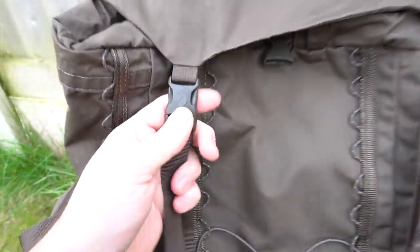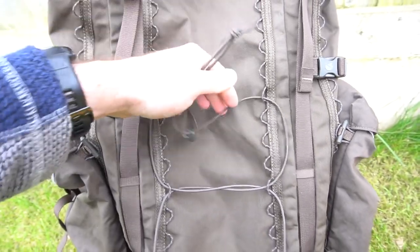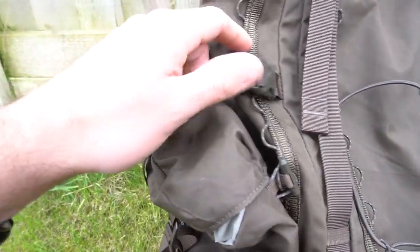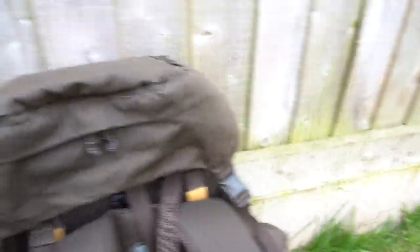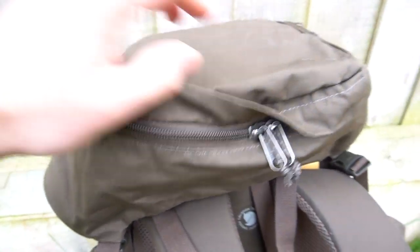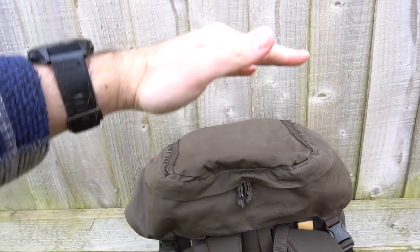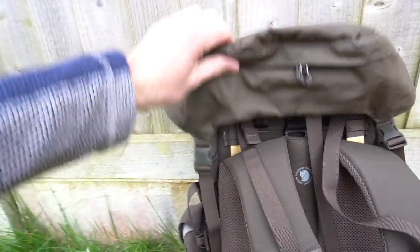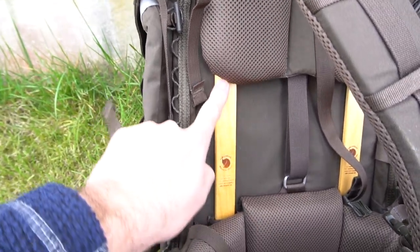Moving down the front, the daisy chain webbing loops extend pretty much the whole length. You've got compression straps on either side and further daisy chain loops running the full length of the sides. You've got buckle adjusters on the lid which can be tightened as normal, and there's an elastic bit of cordage for stuffing jackets — you can move that wherever you want. There's a compression strap at the top and one toward the base. On the back there's a pocket under the storm flap, and two adjusters on the rear which raise or lower the lid so you can overpack it if required.